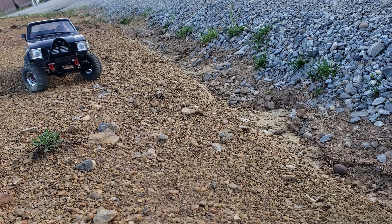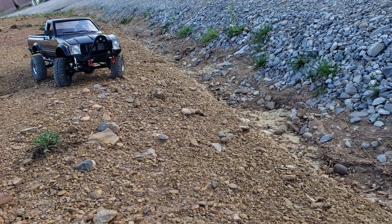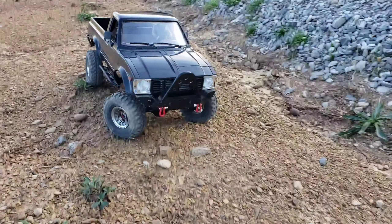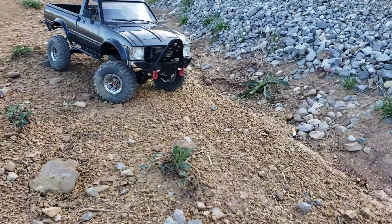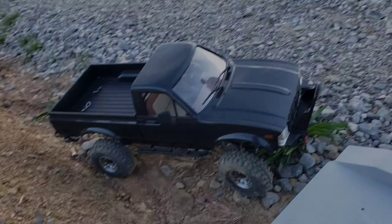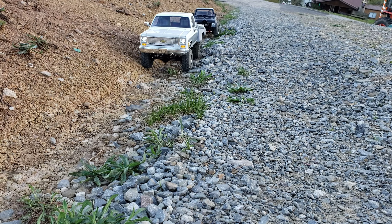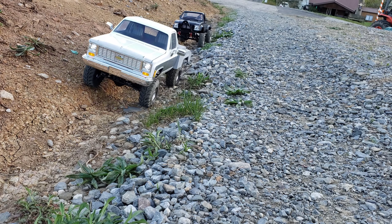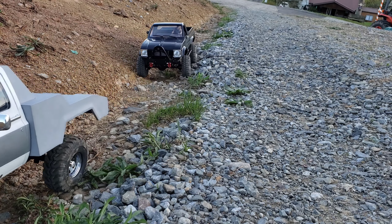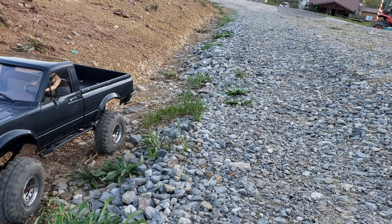Well, maybe I went down in that one little spot. Right here doesn't look too bad — maybe. Nah, you made that. Yeah, yeah — I don't believe I'll be changing that suspension.